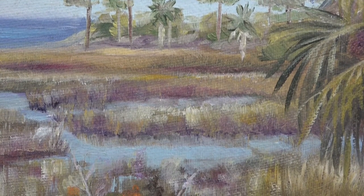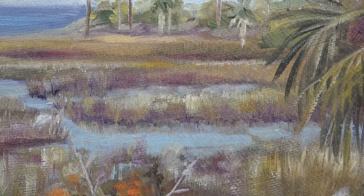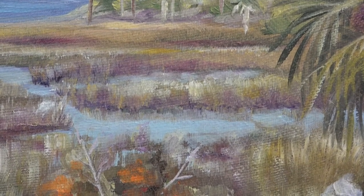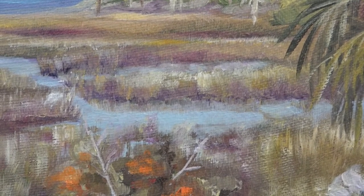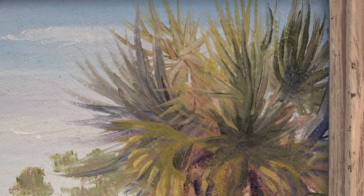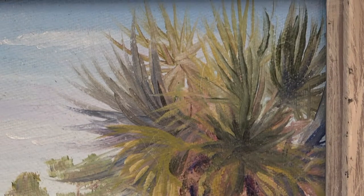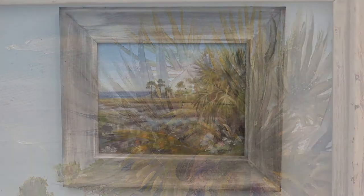The ibis is made up of very few strokes, and an exposed branch of the orange shrub leads the eye to it. The deepest colors are reserved for the foreground. I enjoyed building the tree from dark to light and focused on blending realistic greens for the palm fronds.